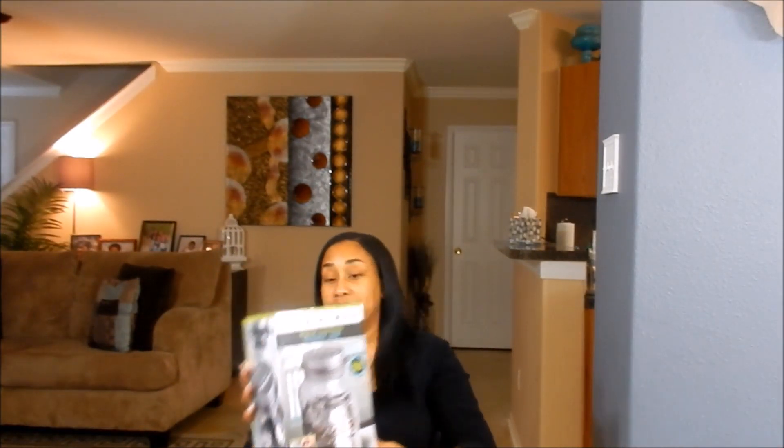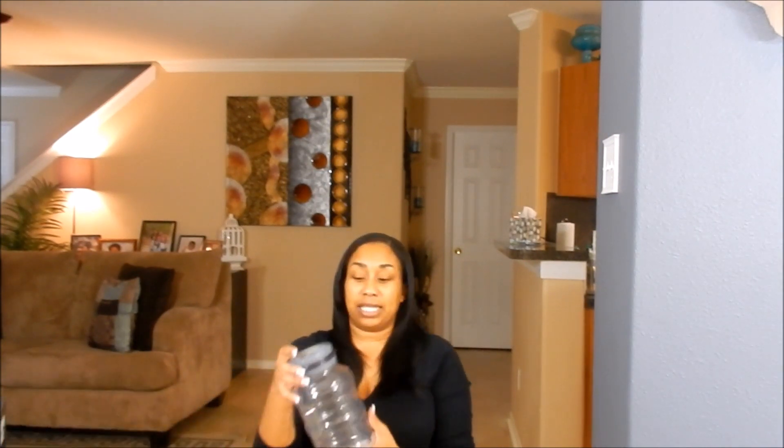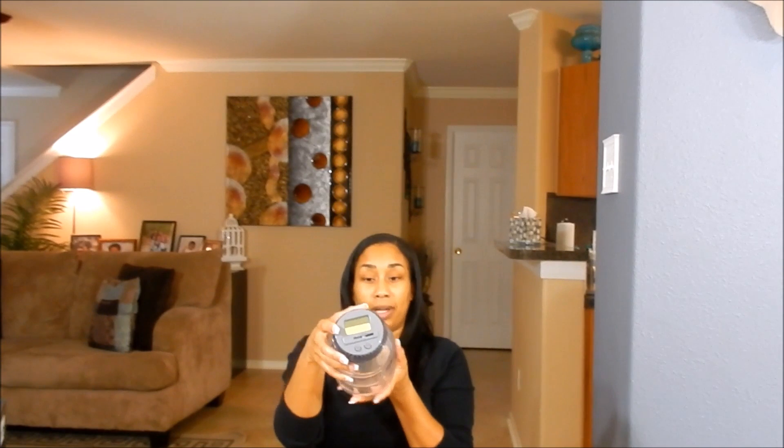It's a digital counting jar — a plastic container with a lid on top that has a slit where you add in your coins. There is a plus button, so every time you add in money, you hit the plus and it adds it up, keeping a running total for you. It also has a minus button, so in the event of a true emergency where you need to take out money, you can subtract how much you have taken out and it will keep that running total.